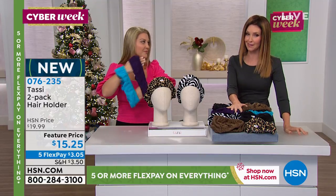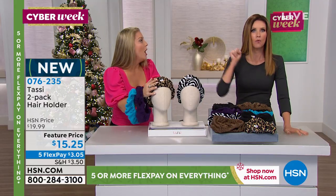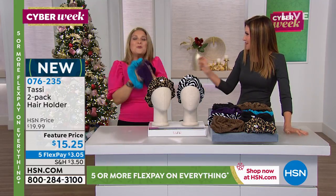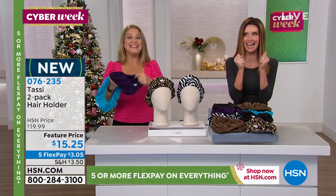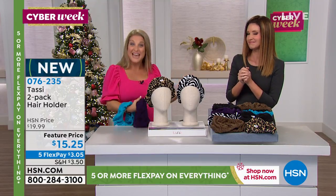If you're on the phone, go ahead and go to hsn.com and get it. This would match your leopard wet brush — we just did it. Isn't it fun when you find those gifts and you're like, yes, that's magical? It's something you know they're gonna love and use every single day.